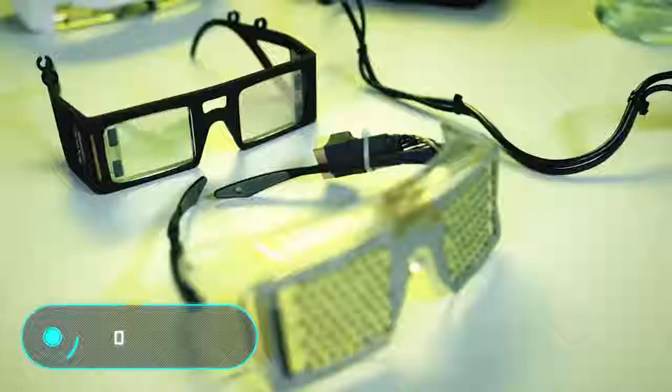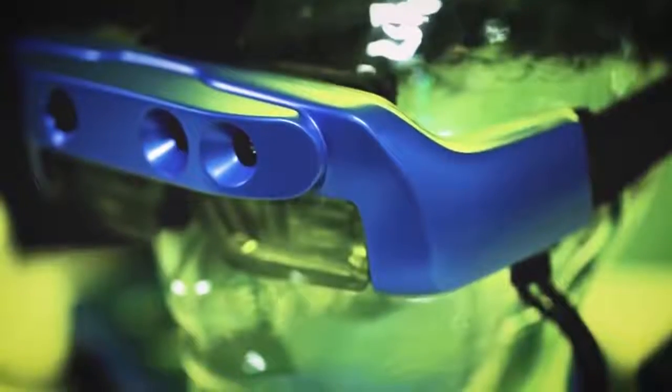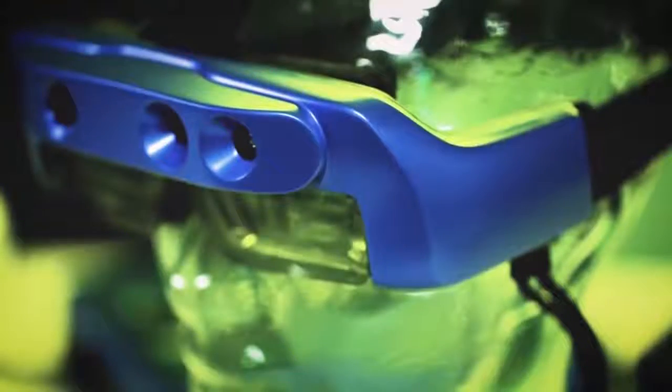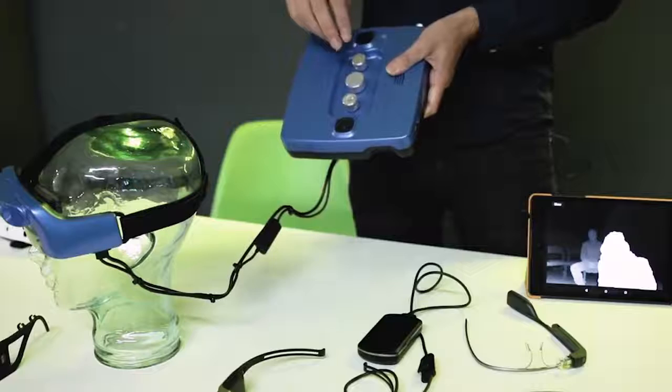Ox Site — the creators of this gadget have shown that virtual reality technologies can be used not only for entertainment purposes. Their new development, based on augmented reality technology and computer vision algorithms, will help visually impaired people navigate better in space and live without a cane or a guide dog. Ox Site can adjust to the specific characteristics of each user.